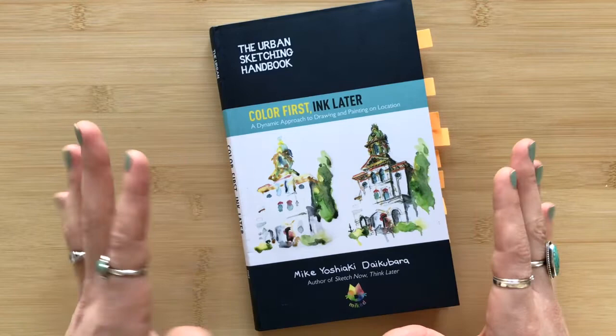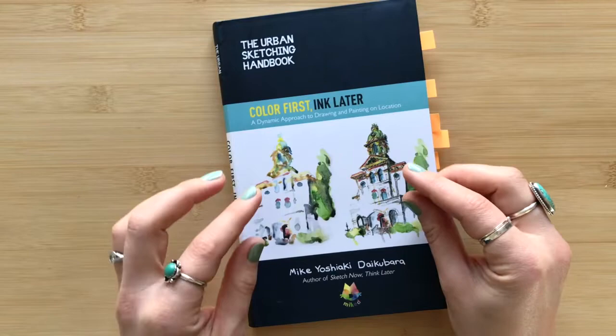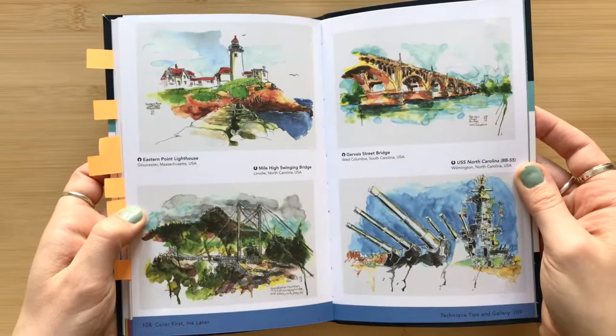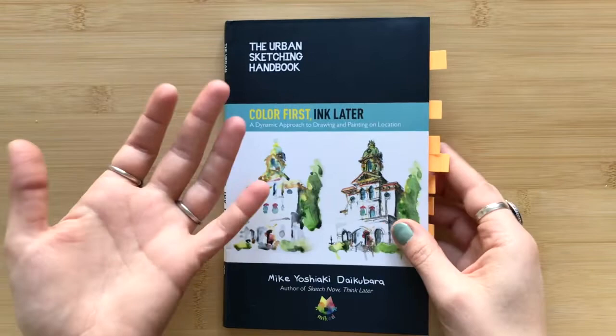What's really cool about this book is it is all about this process that he developed where he adds the watercolor first onto the page and then all the details and refinement come later. And it produces these very lively, energetic sketches — maybe a very different sketch process than a lot of us use. He spends this whole book detailing how to do it in a very clear, practical way.